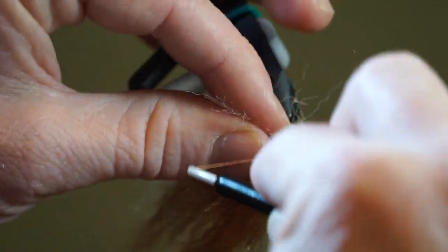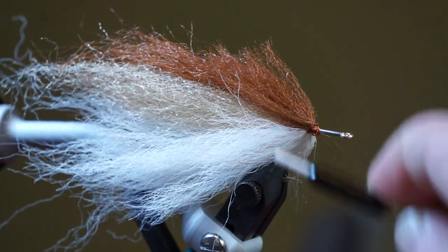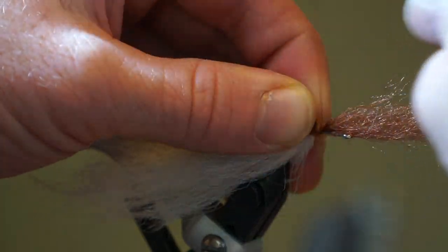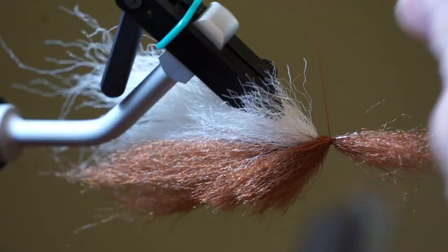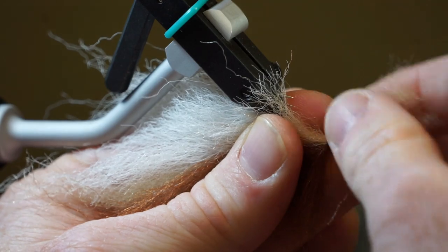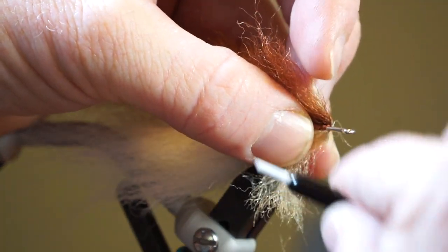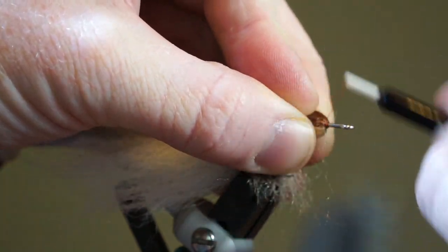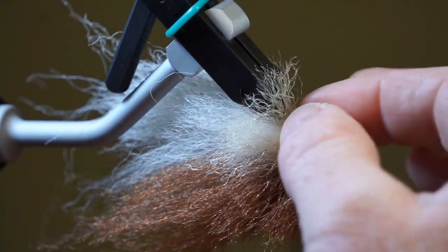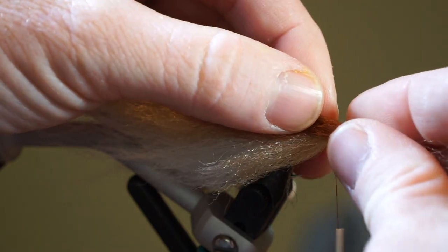Pull back all the fibers and tie down a bit. Tie in a short piece of brown fiber on top of the fly. Then take a short piece of tan fiber and separate it a bit. Put your fiber under the hook and tie in with a couple wraps. Pull back all the fibers and tie a thread dam in front of them so they stay angled rearward. Stroke all the fibers back so they aren't pushed out by the hook and vise. Continue these steps with the brown and tan fibers until you reach the hook eye.